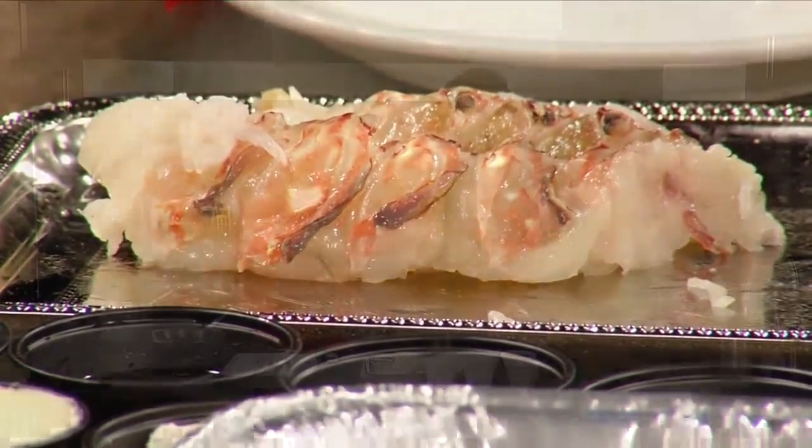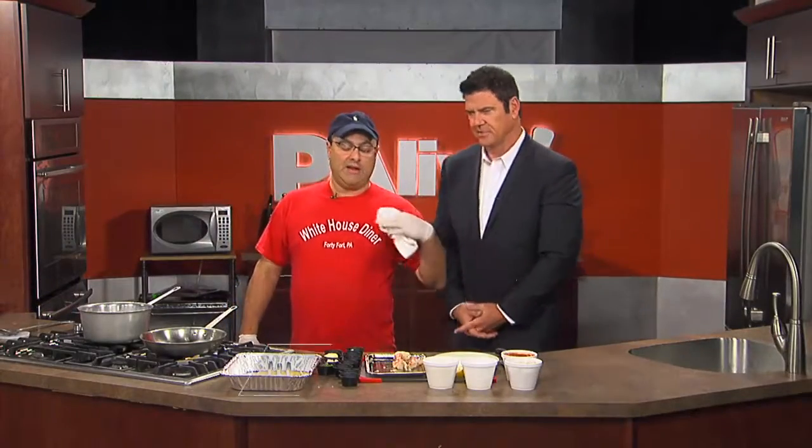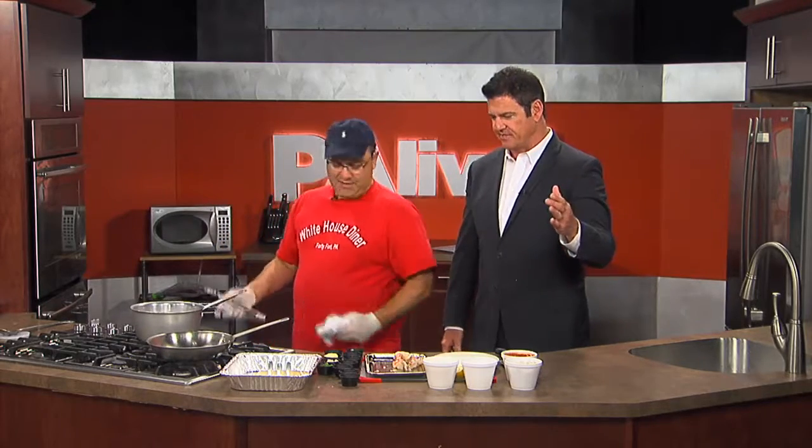We're also going to make a scratch soup. One of our soups — you can get it every Friday at the diner — is going to be our crab bisque. And that's going to start right now from scratch. That's the one that Haley always raves about. She loves the crab bisque. That is her deal right there.